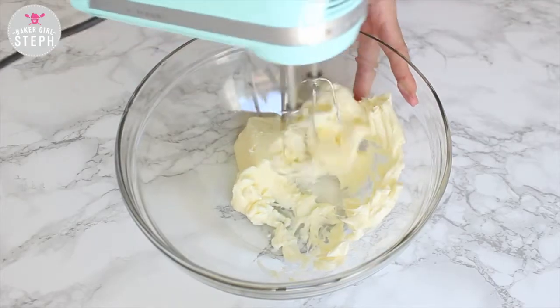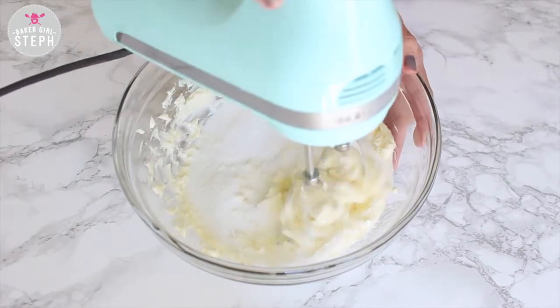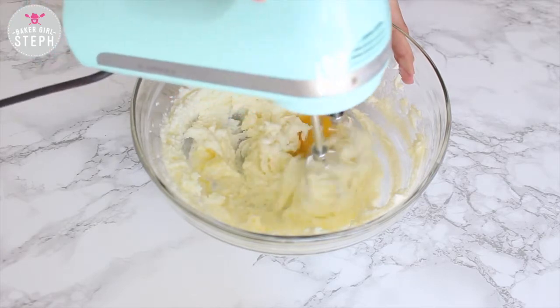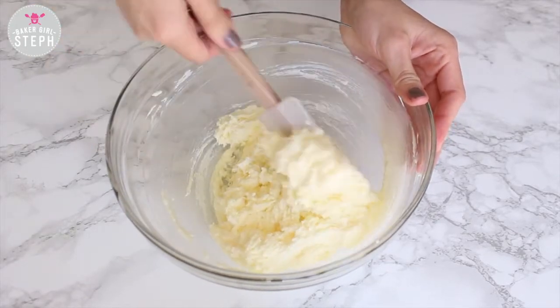Start by softening your unsalted butter and mix that well, then we're going to add our sugar to this. Combine that well and once that's well incorporated you're going to add one egg to this. Make sure all your ingredients are at room temperature and then with a spatula just combine everything well.